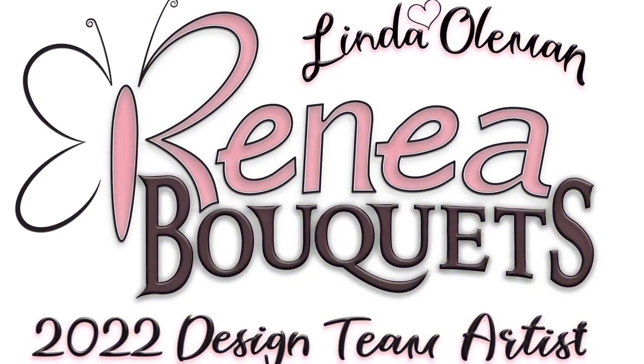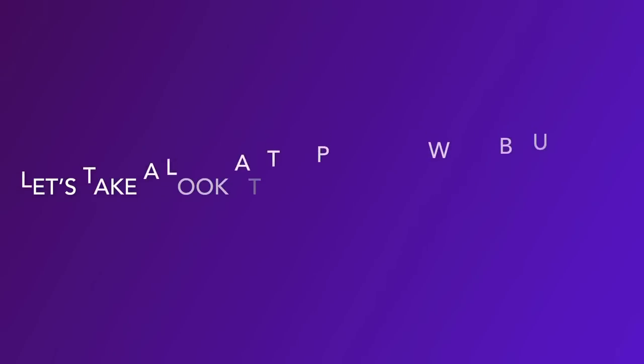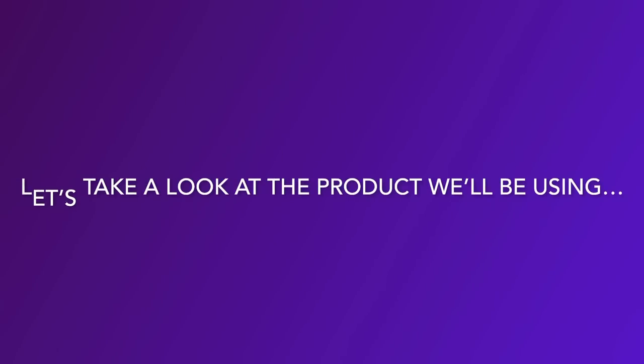Today we're going to be working on some DIY Halloween home decor crafts. We'll be focusing on using product from reneebouquets.com, so let's take a look at that product right now that we'll be using.